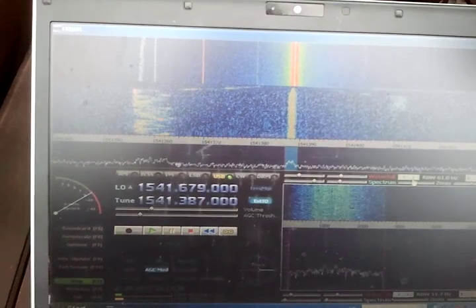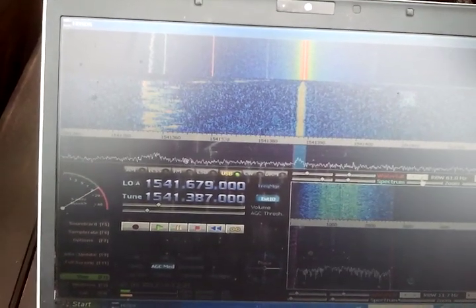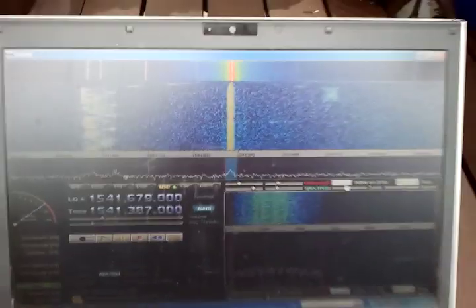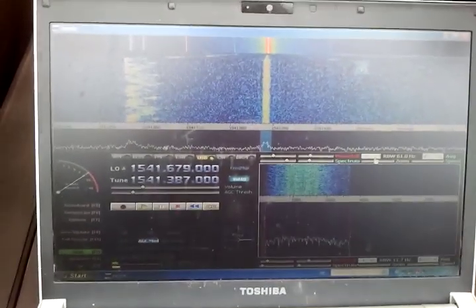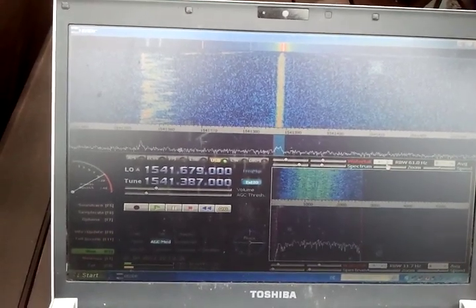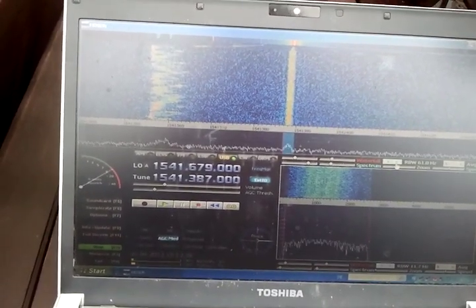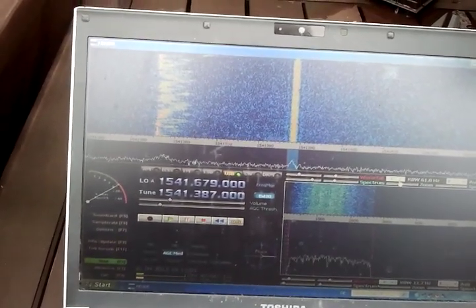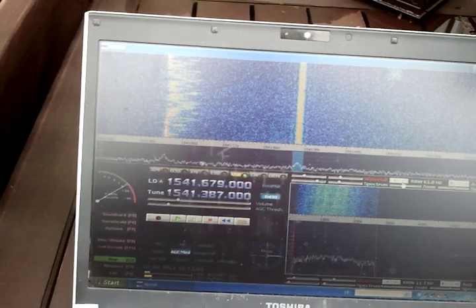So for very low cost you can build an InMarsat reception system. The sound that you hear here out of the speaker you could feed into a decoding software and decode the InMarsat-C digital signal. This is a 1200 baud BPSK signal and there are some decoders available on the internet.